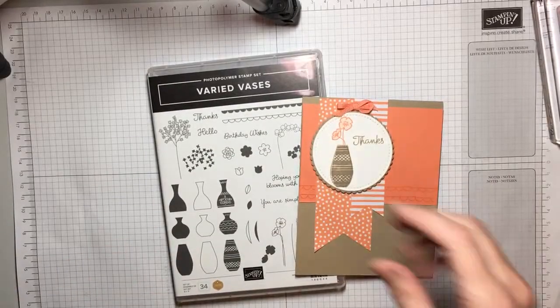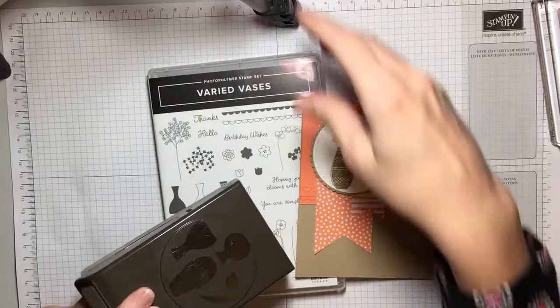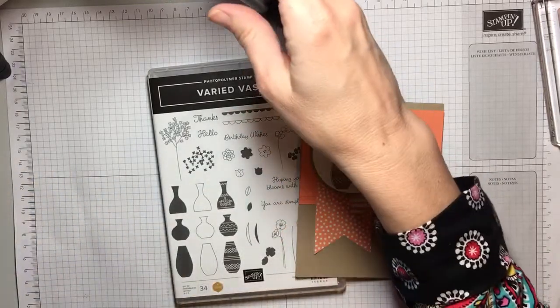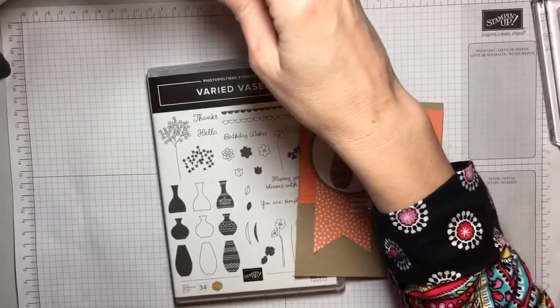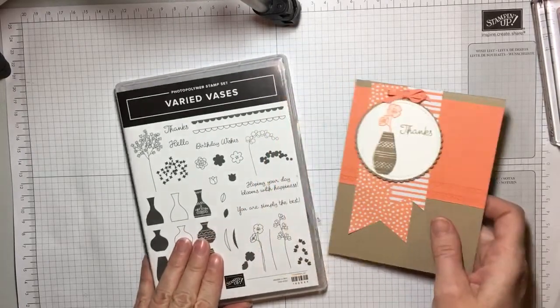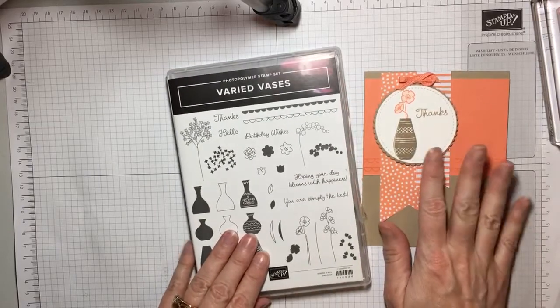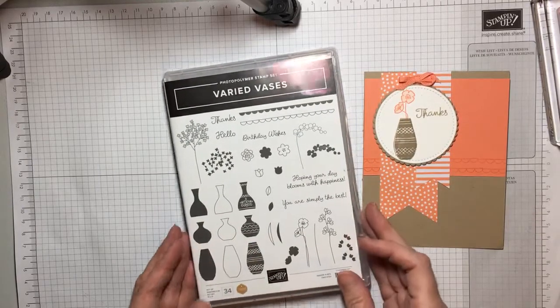It actually comes with a coordinating punch, which we're actually not going to use on this card, but there's so many fun options that you can do with that. But this stamp set we're going to use to make this cute card and I'm going to show you how. Super quick and easy.